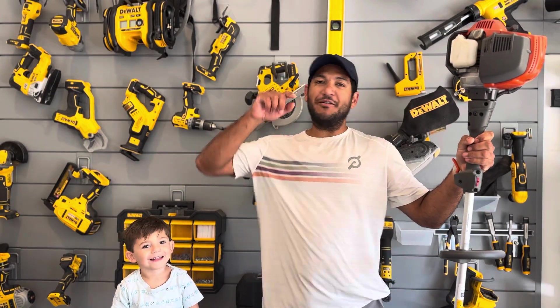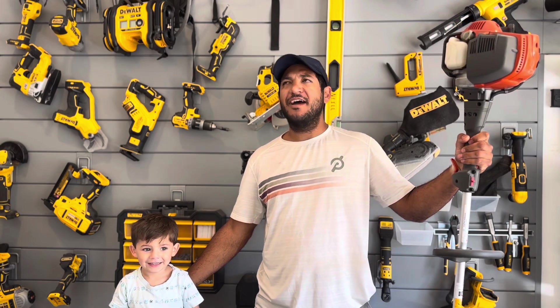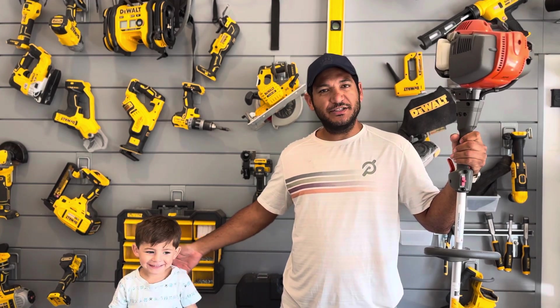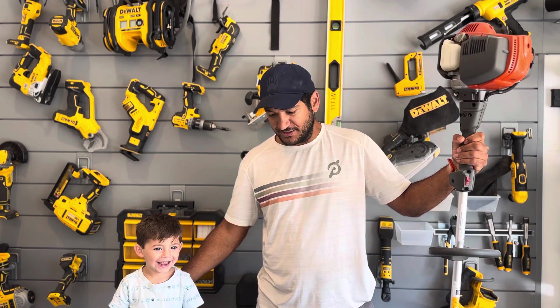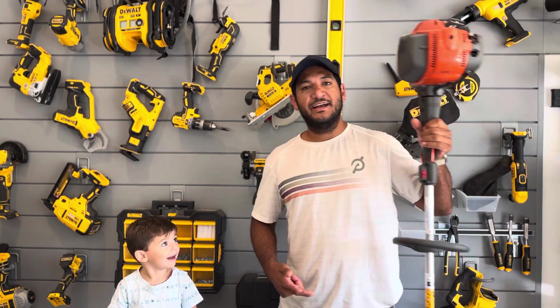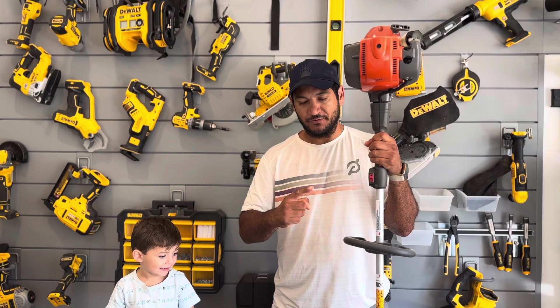Hey guys, this is Bill back at the Wall of Tools, and today I have my fifth child here with me — Benjamin. Ben, do you want to say hi? Hi. So Ben wanted to join me on this video. I don't know that he's got a ton to contribute, but he wants to be here as a helper. Ben's going to be joining us as we review the four-cycle gas Husqvarna string trimmer.